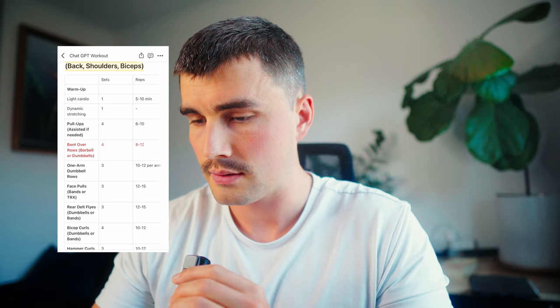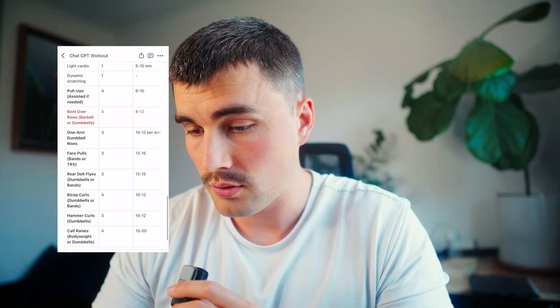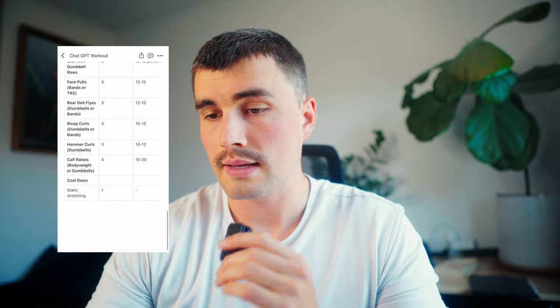And for the last day here, we've got pull-ups, bent over rows — I don't love bent over rows, so I might just take that out or swap it for something else — one arm dumbbell rows, face pulls, rear delt flies, bicep curls, hammer curls, and calf raises. So let's go give this push workout a shot.